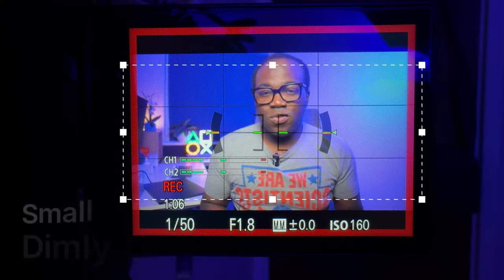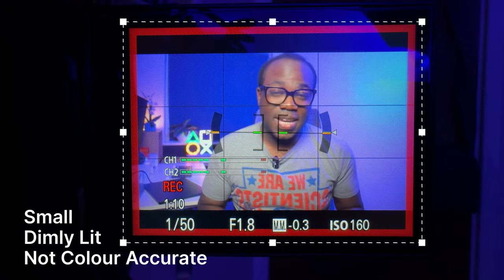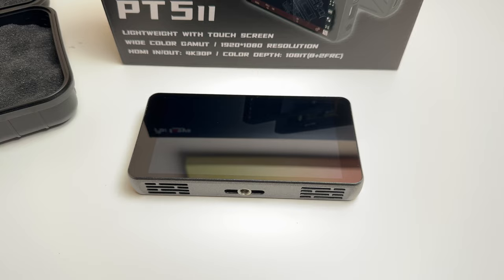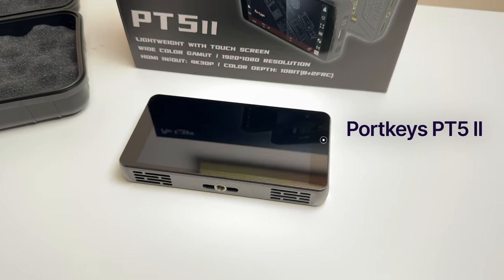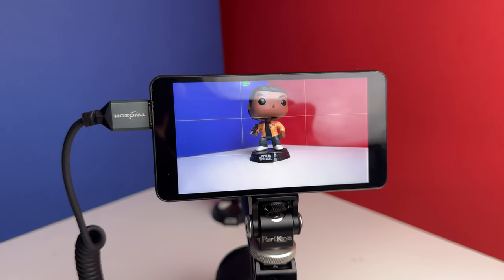If you're tired of looking at a small, dimly lit, not color accurate LCD screen on your camera when you're filming at a distance, then the Portkeys PT-52 camera monitor might be the best budget option for you. Ever since I got this about six months ago, I've been using it with my Sony ZV10 camera to make these videos.